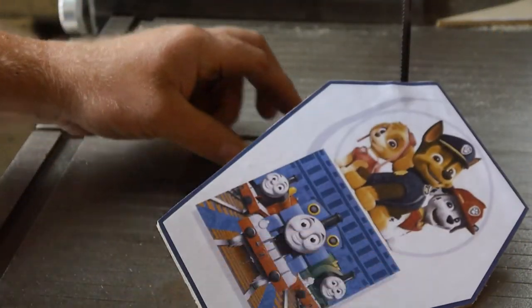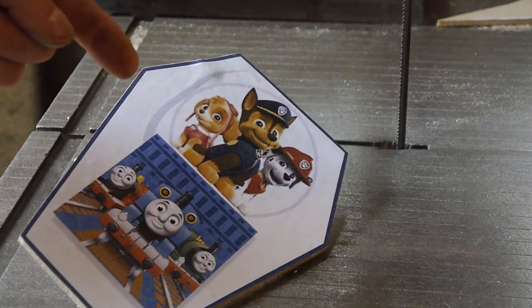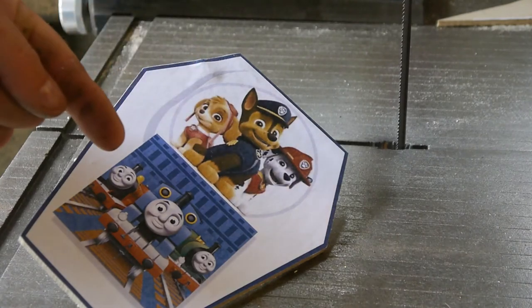Get all artsy for you. Ta-da! Bam! Paw Patrol and Thomas the Train.